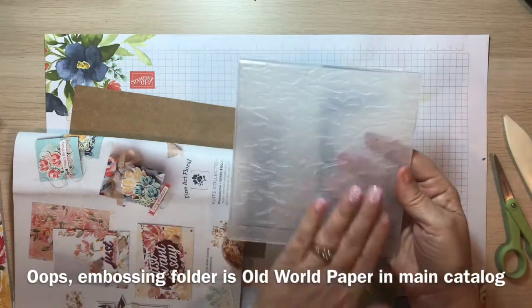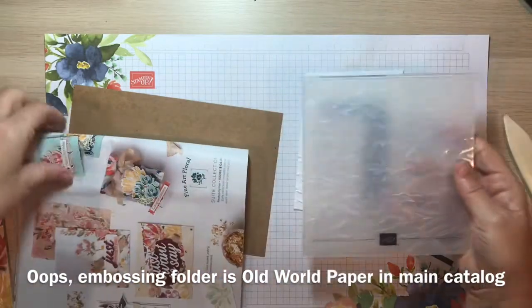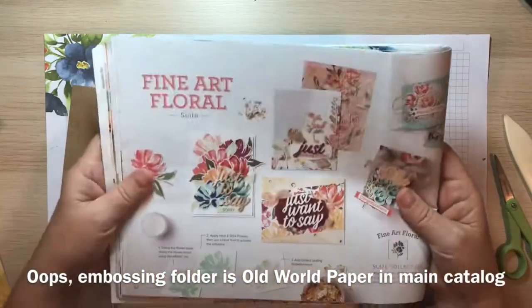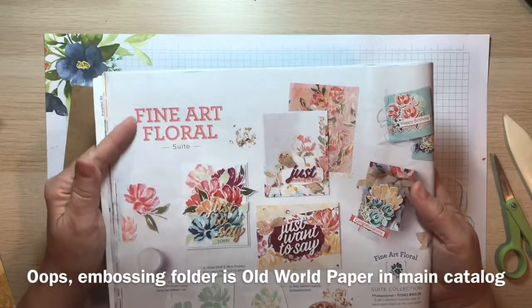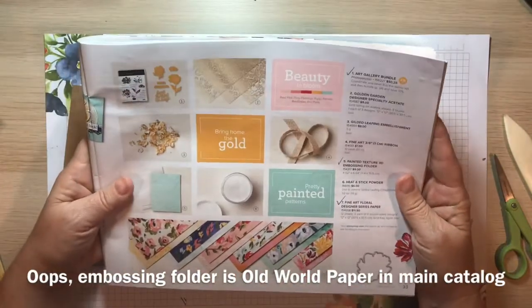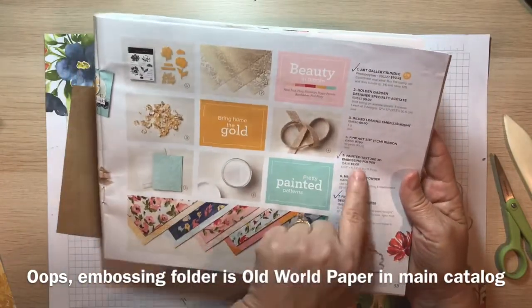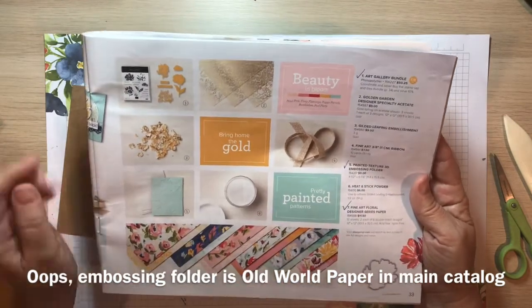A piece of basic white that I have embossed with the embossing folder. Look at the texture in that paper — it's so cool. It's from the Fine Art Floral Suite in the current Stampin' Up! mini catalog. The embossing folder is called the Painted Texture 3D embossing folder. It's $9 and it's on page 33.